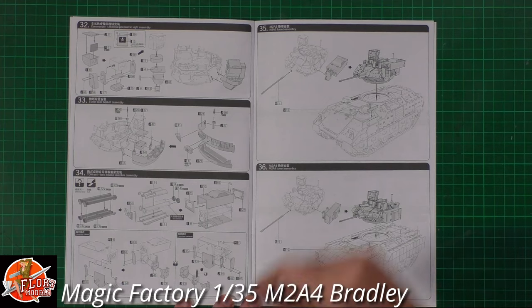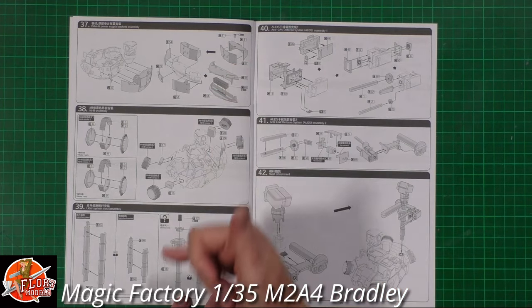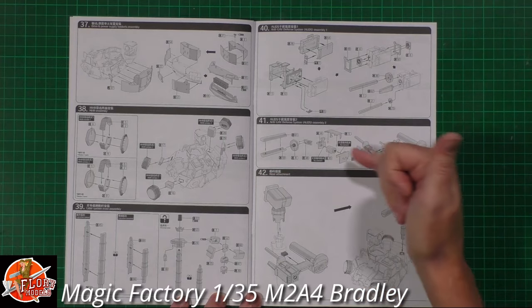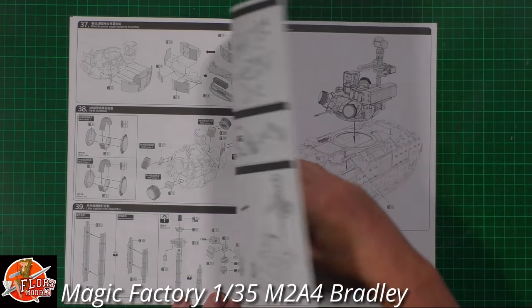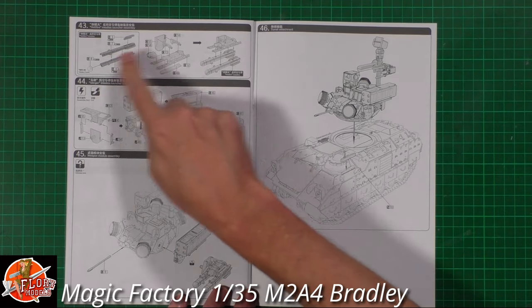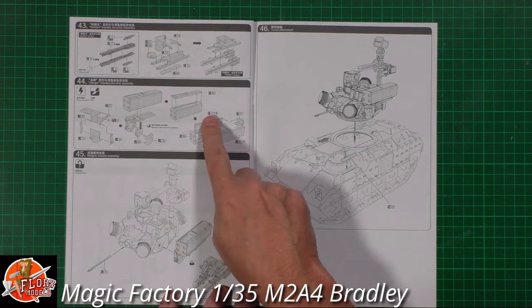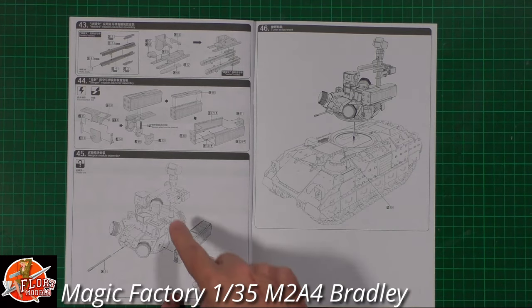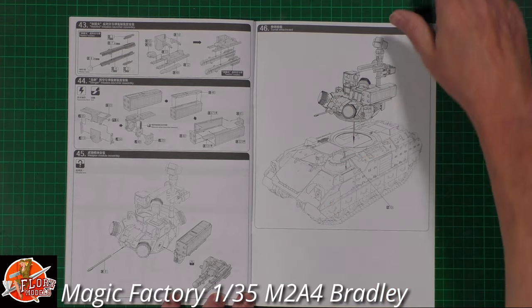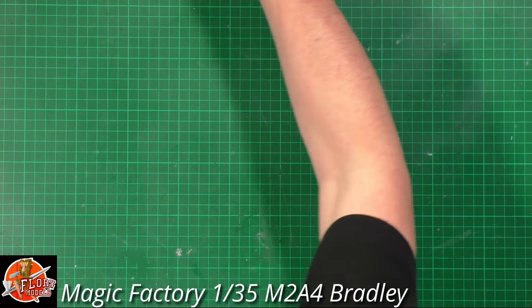You can have the TOW missile in the firing position - up or folded down. Depending on which version you're building, there are anti-drone bits to fit, and I think there are Hellfire missiles in here as well - a couple on a rack if you want to up-arm it. We've also got a quad-launcher Stinger missile system that can be fitted alternatively with Hellfire. Everything is completely bang up to date.